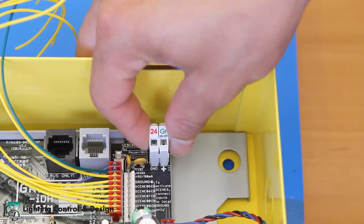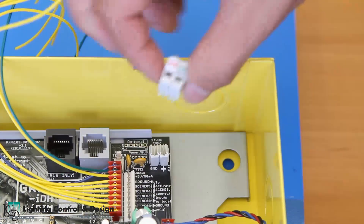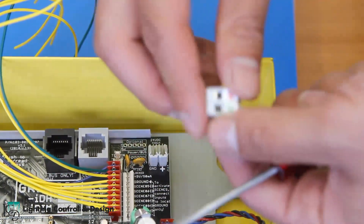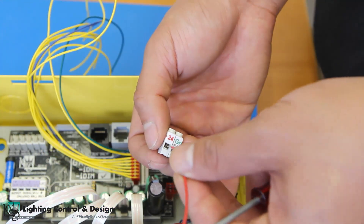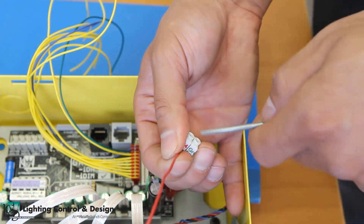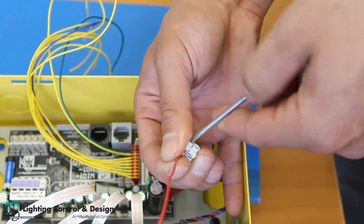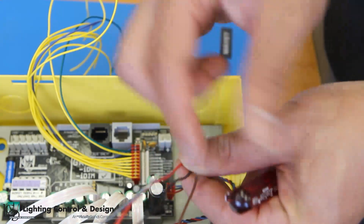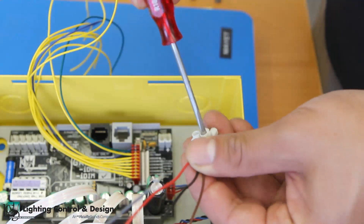Pull off the two-pin terminal block with the 24 volt and ground terminals and open both terminals using a flathead screwdriver. Place the 24 volt wire into the 24 volt terminal and the ground with the relay common wire into the ground terminal, then tighten the terminals using the screwdriver.